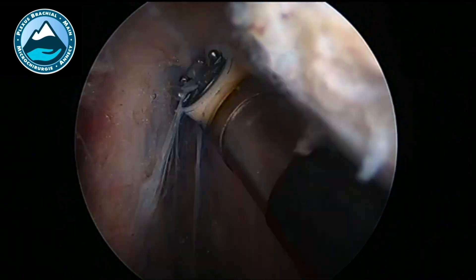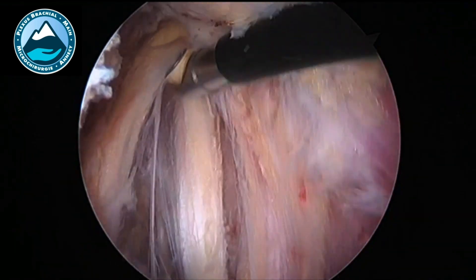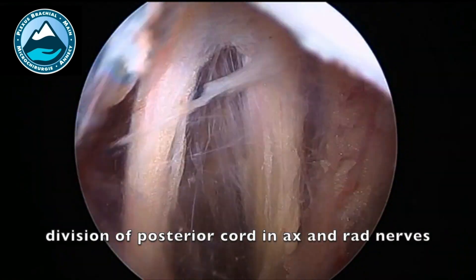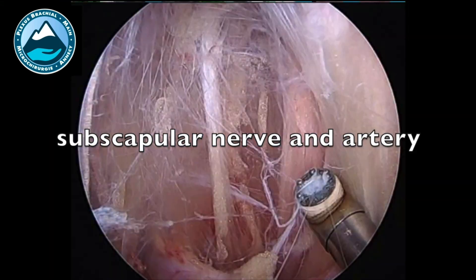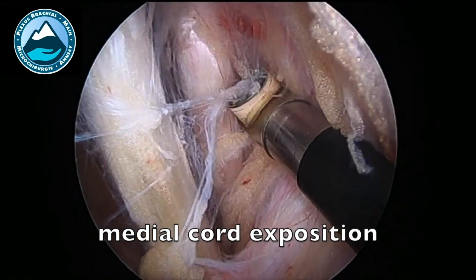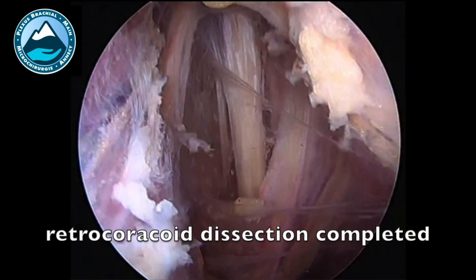The axillary nerve is really close to the subscap. It's the most posterior nerve from this view, and the radial nerve is coming right anterior to that. You can dissect until the division of the posterior cord into axillary and radial nerve. Then you can dissect the subscapular nerves and artery — the subscapular artery must be the inferior limit of the dissection. Then medially you will see the medial cord and can expose and start the dissection there.